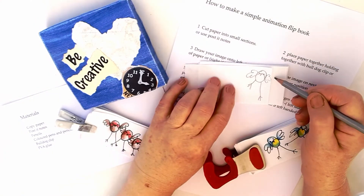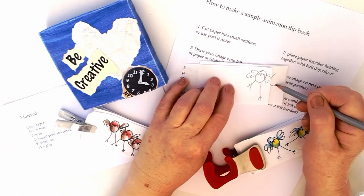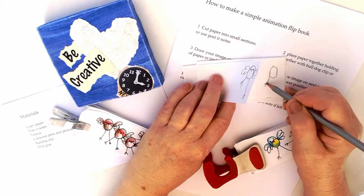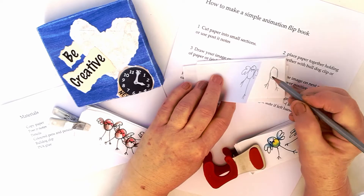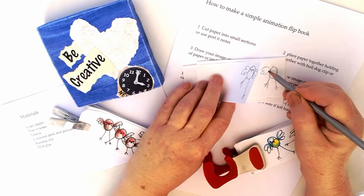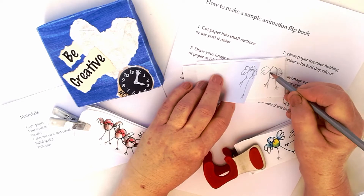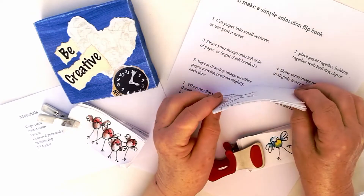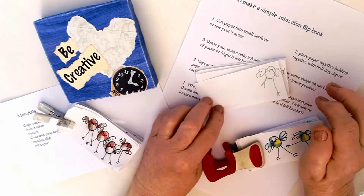Now on your next piece of paper, draw the character again, moving them slightly. This will create movement. Continue doing a series of drawings, moving your character slightly more each time.